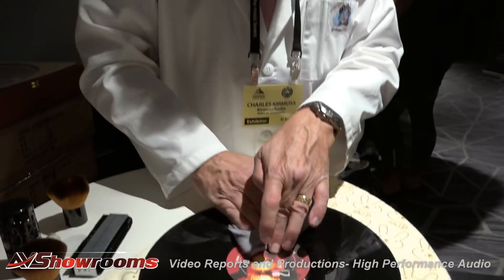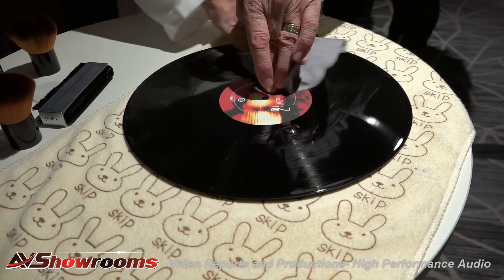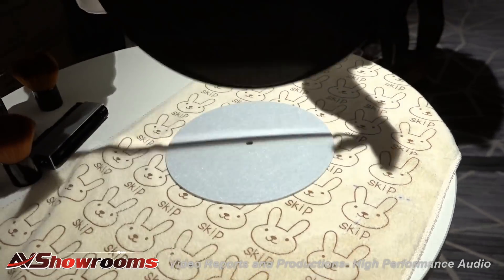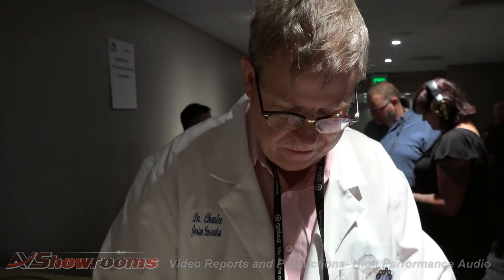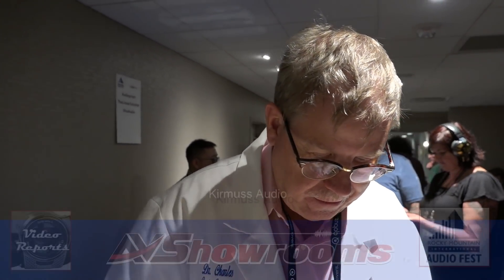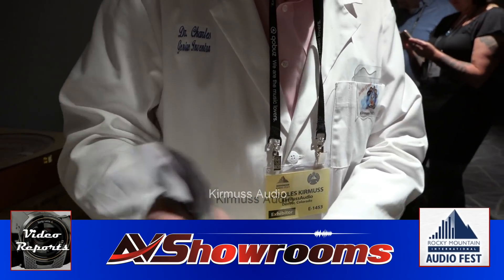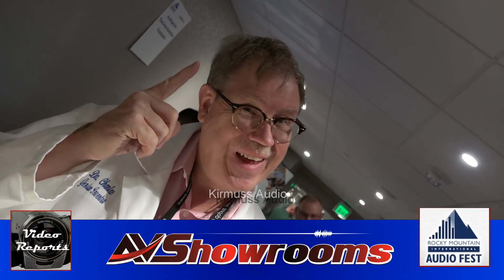Very good. Well, Charles, thank you very much for this very robust demonstration of your record cleaning process. Restoration — I stand corrected. Absolutely — record restoration system. Absolutely right. By Charles Kermis — Kermis Audio. Based in Denver, Colorado. Thank you. And see you at another show.